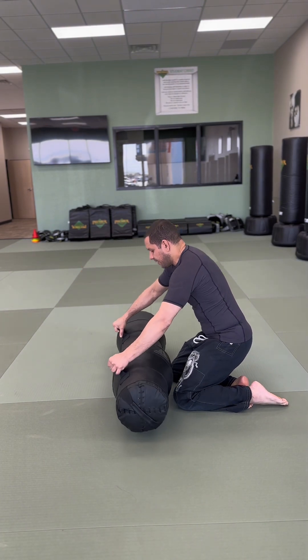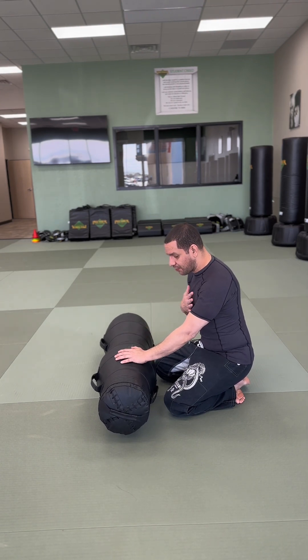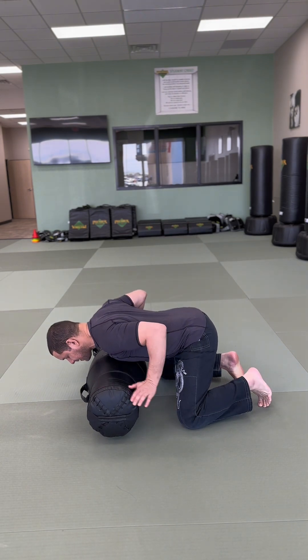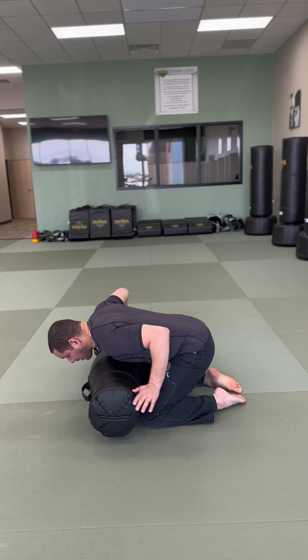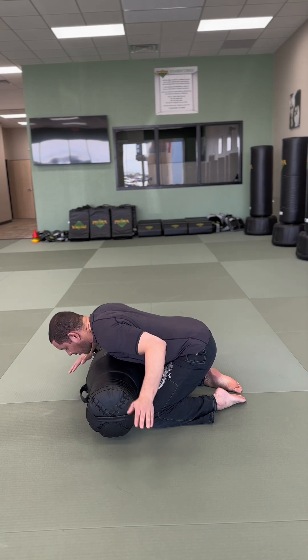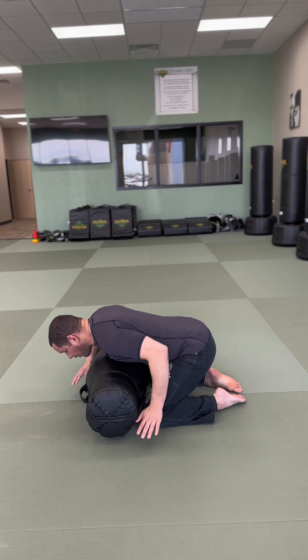Another easy drill that we can do, also very easy for beginners, is knee on belly. If you have a throwing dummy, you always want to imagine you're going to have the head here and the waist here. Start chest to chest. Make sure your knee is close to the hips and close to the shoulder. You can start with one hand free or with both hands on the dummy — whatever feels comfortable. Push it, and as soon as you come up, you're going to put knee on belly.